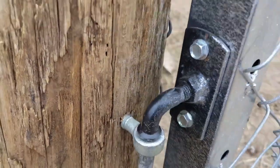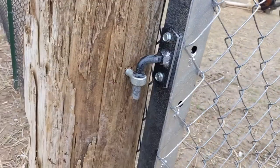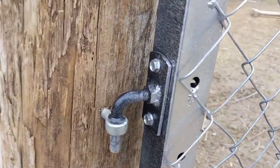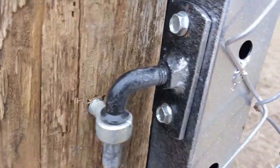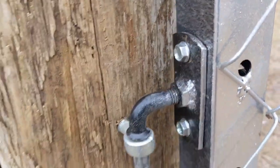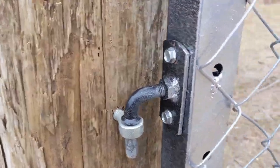These hinges here are kind of unique — this one is normal, but this other one I got in a set for something and I don't remember what it was, but it was never used. So I went ahead and used it on this gate. One bolt goes all the way through, so I can adjust the gate if I want.